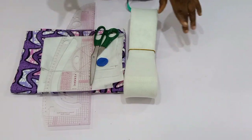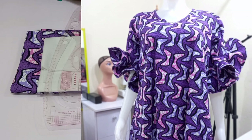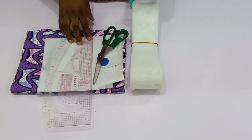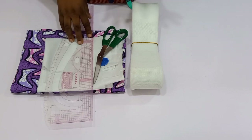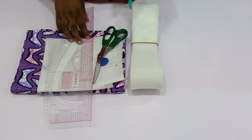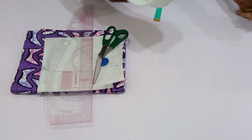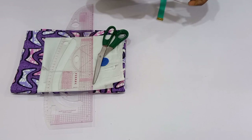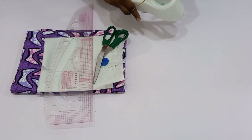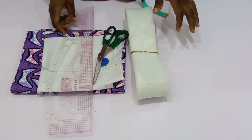Hi everyone, welcome back to my channel. In today's video I'm going to be showing you how to make this beautiful sleeve you can see on the screen right now. So if this is what you want to learn, please stay tuned until the end of this tutorial. If you haven't subscribed to this channel, please do to join this beautiful family by hitting the subscribe button and turning on your post notifications so that you can get notified once I upload a new video.